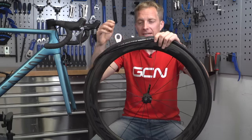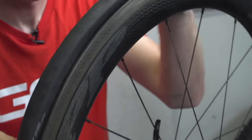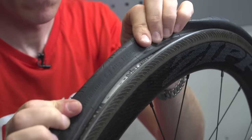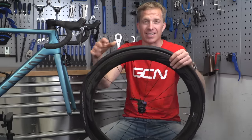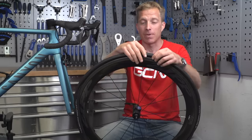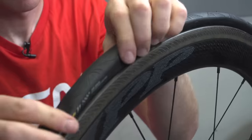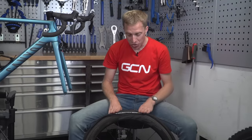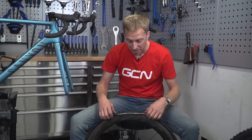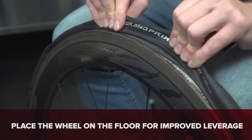Starting at the valve, tuck the remaining bead of the tire over the sidewall of the rim and in towards the center. If it's a little tight towards the end, go around the tire and squeeze the beads inwards — there's a deeper groove in the center of the rim in most cases, which gives you a little bit of slack. For a very tight fitting section, put the wheel on the floor so you can get a bit more leverage with your wrists to get the tire over the sidewall.